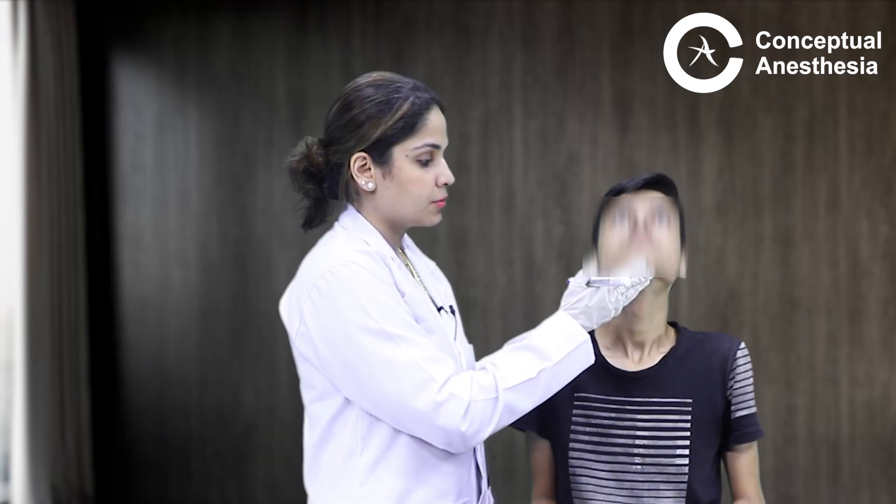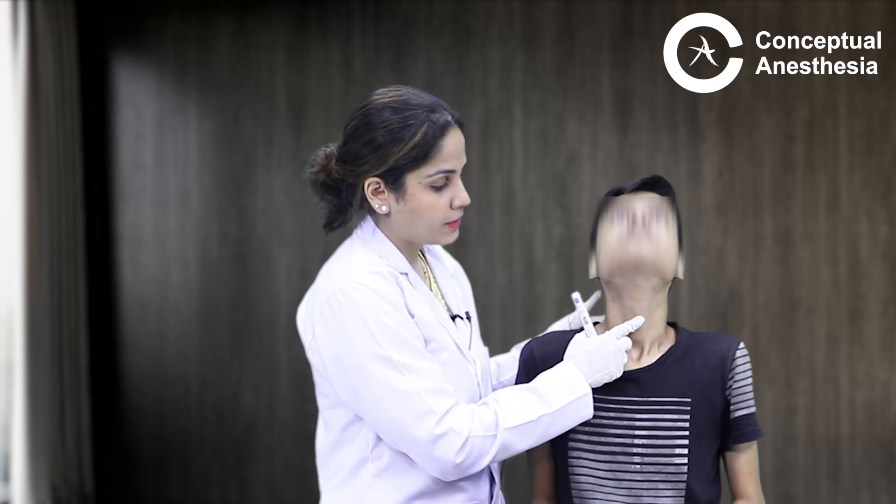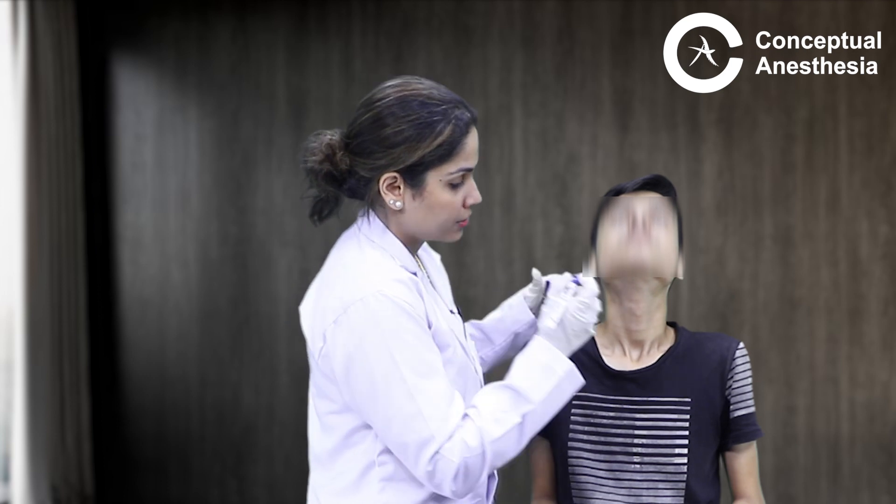Let us see how to palpate and mark the cricothyroid membrane. We ask the patient to look up. After that, we feel the front of the neck, looking for the point which is the most prominent. This is nothing but our thyroid cartilage, and I will mark it.